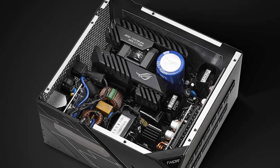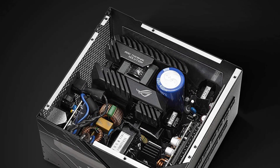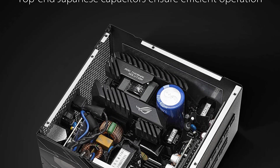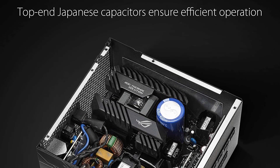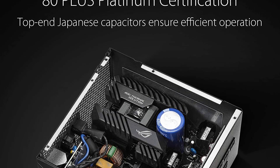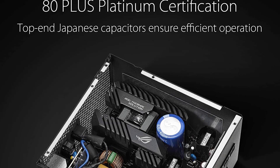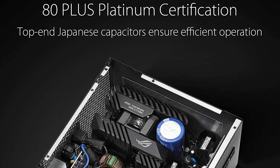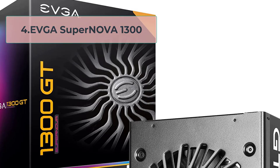Overall, the ASUS ROG Thor 1200 is a high-quality power supply unit that offers excellent performance and reliability. Its fully modular design, high-quality components, efficient cooling, and OLED power display make it a great choice for demanding PC builds. Its 80-plus platinum certification ensures it is one of the most efficient PSUs on the market. The ROG branding also makes it a great fit for gaming enthusiasts who want a high-performance and visually appealing power supply unit.